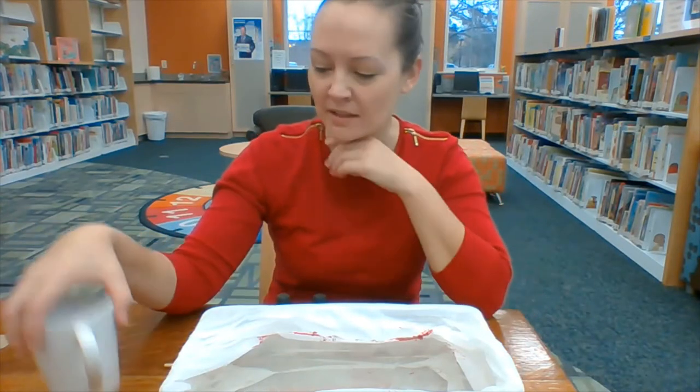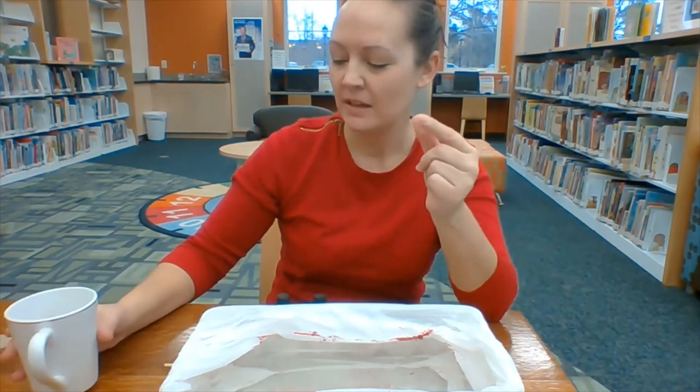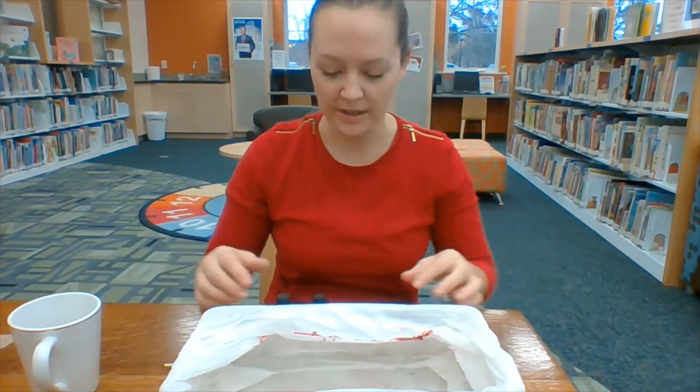We are going to do our hydro-dipping mugs. The first thing you're going to want to do is make sure the sticker is all the way off of the bottom of your mug. Then you're going to get your bowl, put your bag in it, and put some warm water in it.